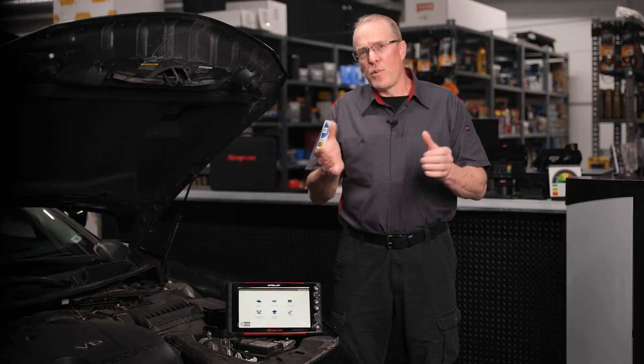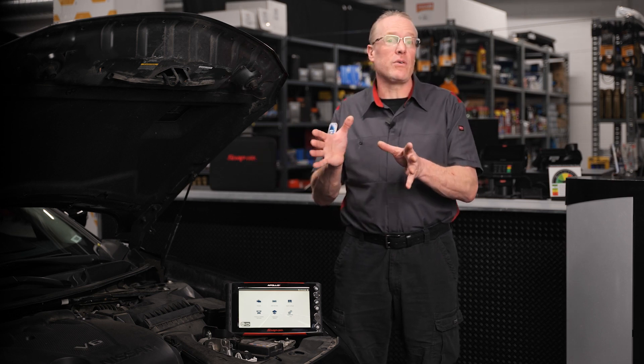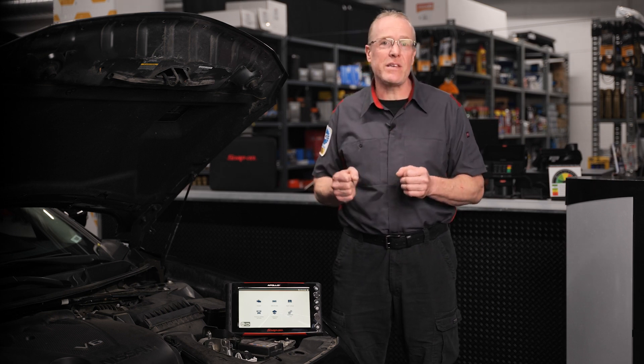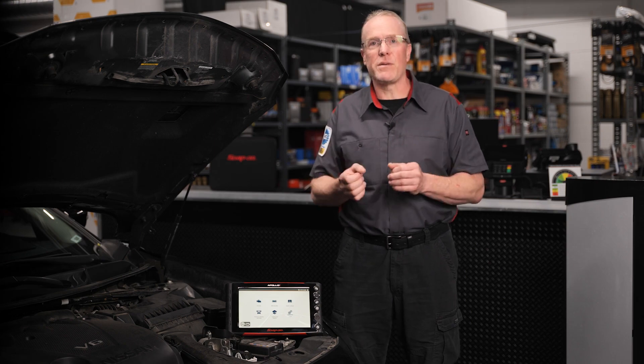Cybersecurity is one of the most prevalent topics in today's world, and in the automotive industry the concern for cyber attacks is just as real. To protect vehicle owners from this threat, most new vehicles feature a security gateway which limits the available functions and vehicle network access through the onboard diagnostic port.